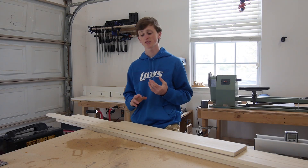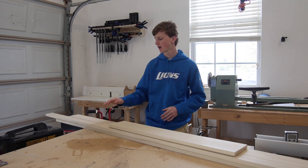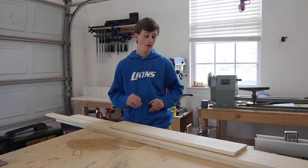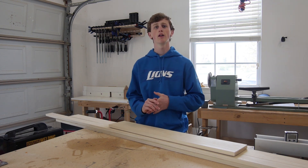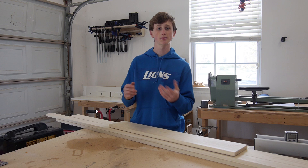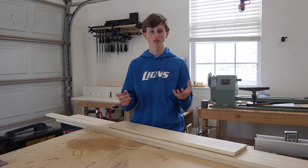For this project I'm going to be using some poplar and I have a variety of it here. I got some 1x3, 1x4, 1x6, and 1x8. If you want exact dimensions and the 3D model, feel free to download the plans in the description below where you'll get the shopping list, cutting list, and all that good stuff.